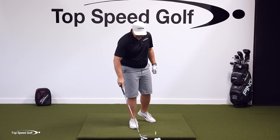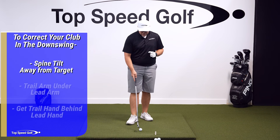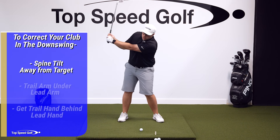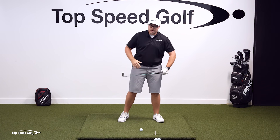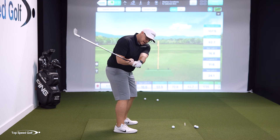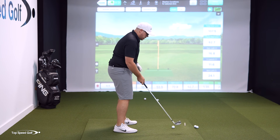So what do we need to do to get to that point? There are three key things. Number one: we have to have some spine angle away from the target. If you're leaning toward the target, that's going to make you push everything out, pushing the club outside the hands and leading to those inconsistent shots.